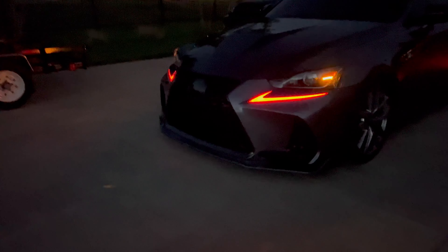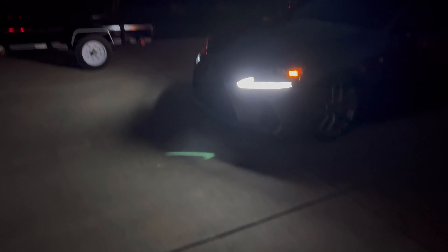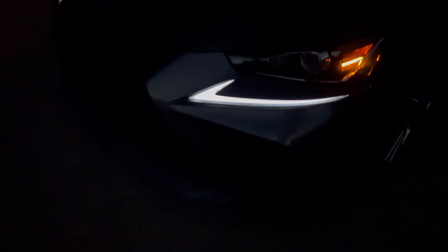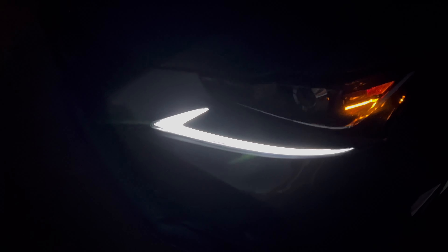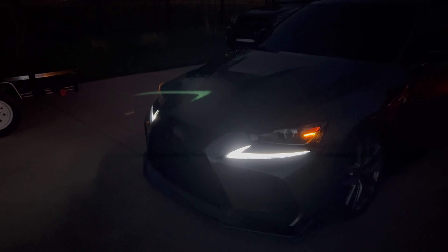I love these so much. Let me show you how the brightness of the daytime running lights looks at night — I'll turn the brightness all the way up. Super bright, as you can see, with these red lights. Let me do the white lights for you — it's almost as if I have headlights on, it's that bright. They're so crisp — it's kind of hard to tell on camera because of how bright they are, but they are so crisp. I really like them — definitely recommend these.